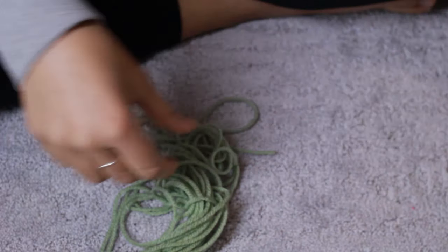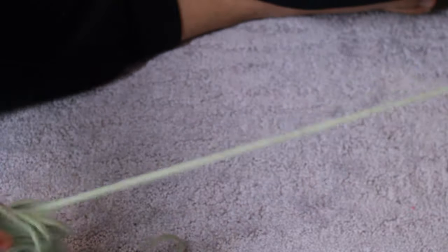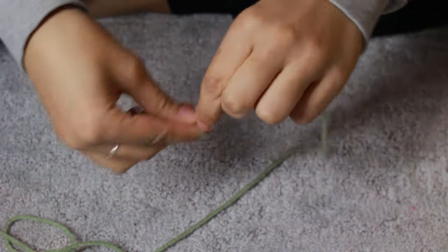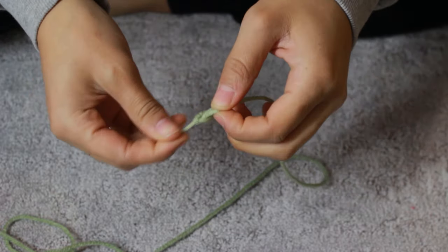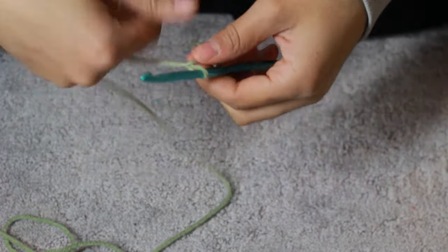Now the main part of the headband is essentially finished. This is what it looks like. If you wanted to stop here, you definitely could — this would be a cute little headband. But I'm going to keep going and we are going to make some eyes. I'm going to start off with a slip knot, and this process is kind of loosely based on amigurumi.